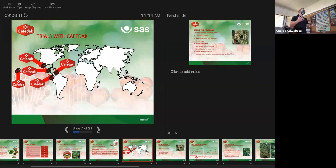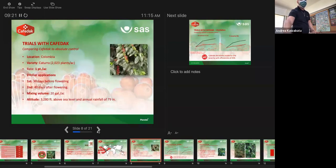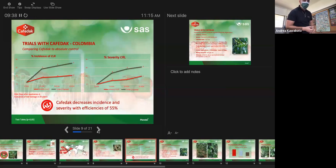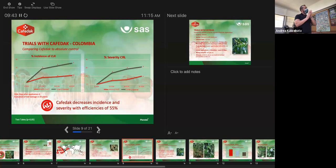I'll give a brief review of what we've done in Central and South America, and some data points from Hawaii showing the efficacy of this product. In a trial in Colombia comparing Cophrodac to an absolute control with no fungicides — two applications before and after flowering — we see over time that Cophrodac by itself is able to slow down the rate of infection in the field and maintain severity at a controlled level in order to keep the trees alive and active.